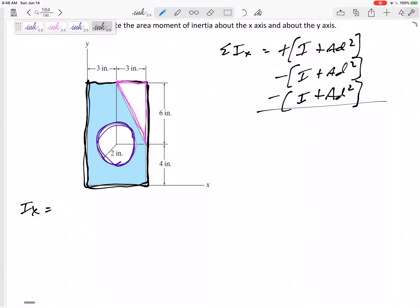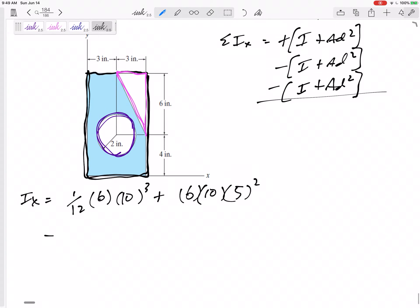For IX, the moment of inertia of a rectangle is (1/12)BH cubed, but that is the I about the centroid — I need to move it using AD squared. The area A is 6 by 10, and the distance D I need to move it is 5. Don't forget to square that.